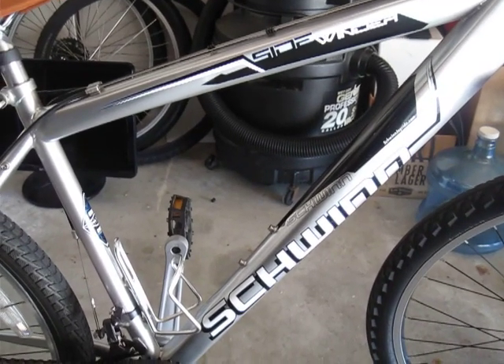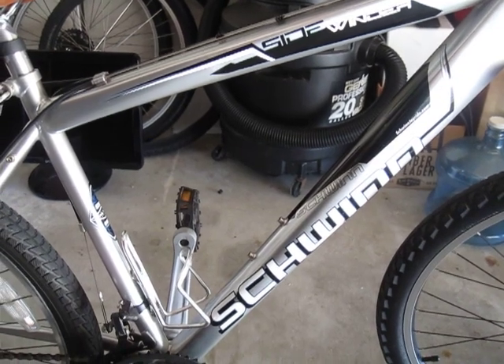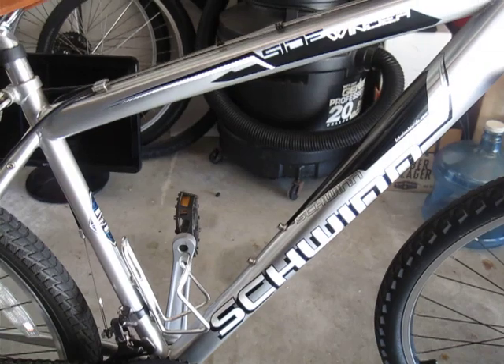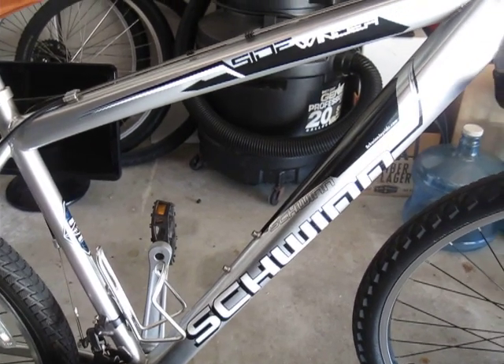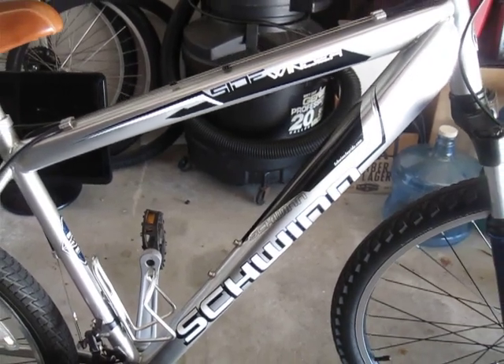This is a Schwinn Sidewinder mountain bike, bought at Walmart for about $164. My buddy had it and he crashed it, messed up the handlebars and the derailleur, so he was going to trash it and he gave it to me instead. So I did a couple modifications on it with some stuff I had laying around.